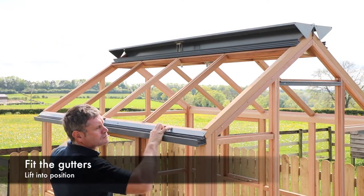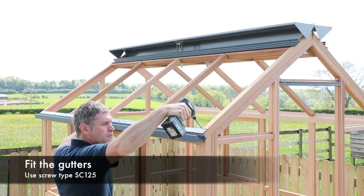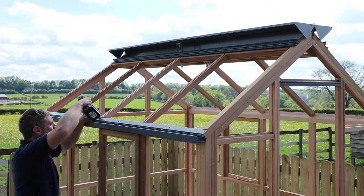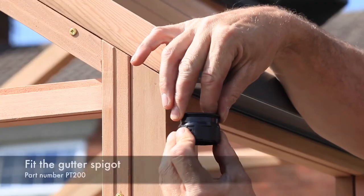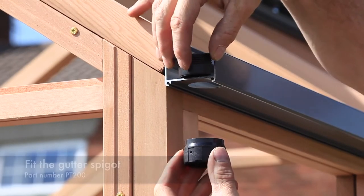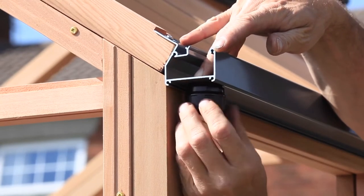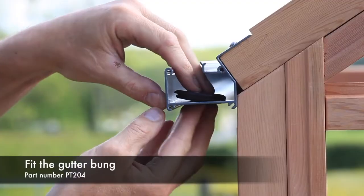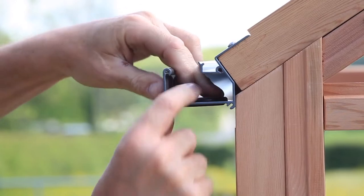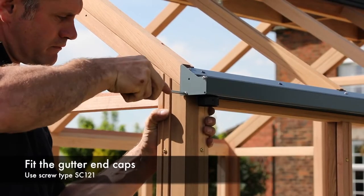Lift the gutter into position centrally, ensuring equal overhang at each end. Fix the gutter into position using screw type SC125 along its length. The gutters have two large holes at each end. Choose which end you want your downpipe. Fit the gutter spigot PT200 to this end by unscrewing the two components and fitting through the hole as shown. The opposite hole should be sealed off using gutter bung PT204 as shown.